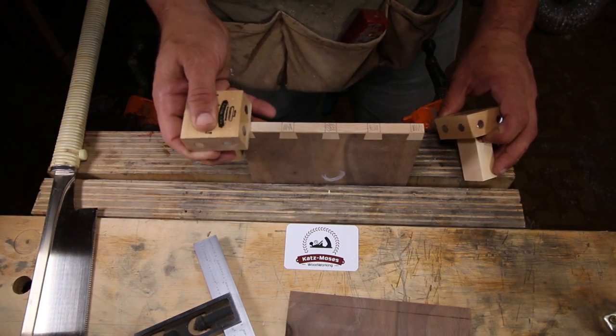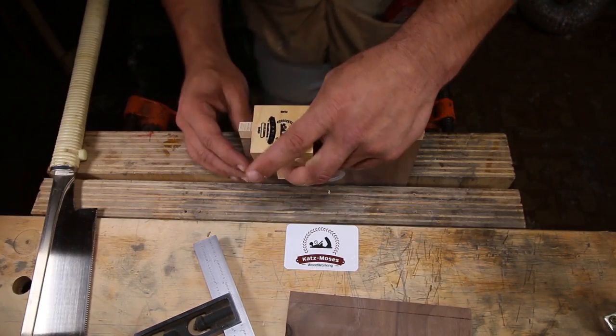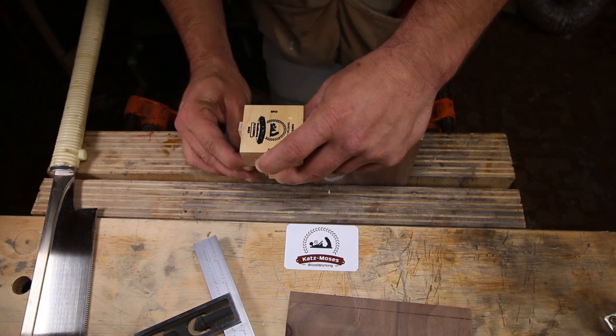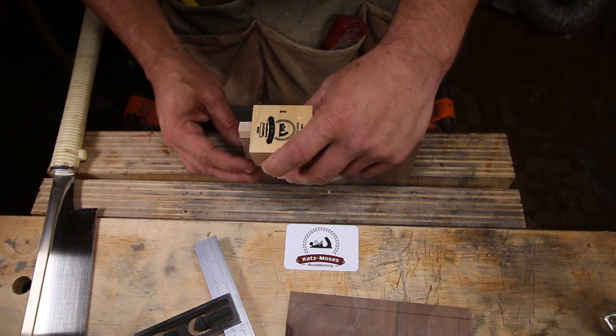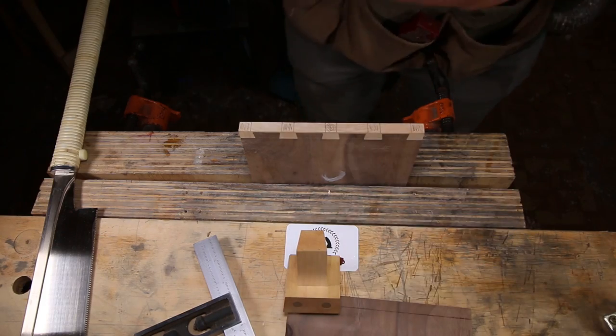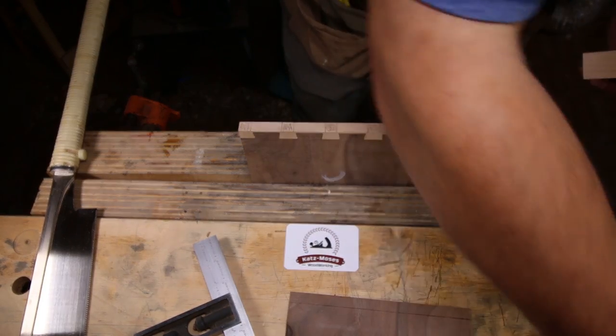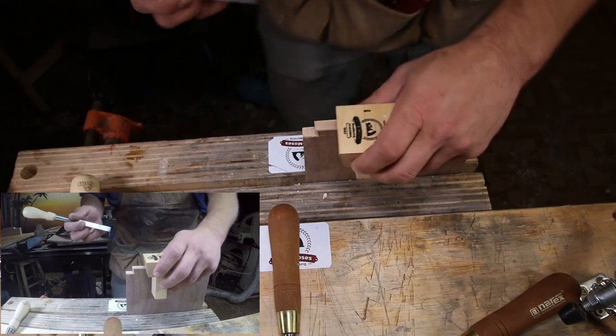Before, you had to bring it out and bring it in, but now because the post is mounted on the opposite side, we can cut our half pins without needing any extra support. That also allows us to use it as a chisel guide, which really helps with very clean dovetails.